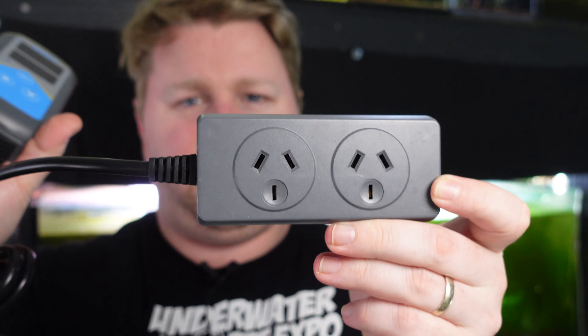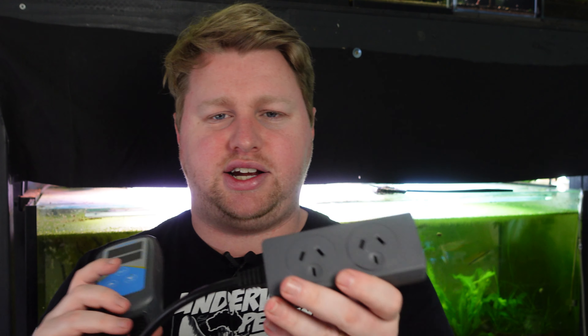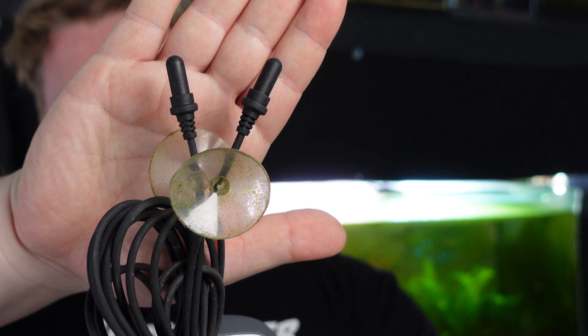It has an interface that is Wi-Fi capable. Some models don't have that Wi-Fi capability, but the links I'll provide will, and I'd recommend getting the Wi-Fi version because it's far easier to set up using your phone and the app. It comes with a power board for two adapters — Australian plugs in my case, but yours will match your country. You can plug heaters into both, which allows you to use two smaller heaters rather than one large heater, easing the burden.